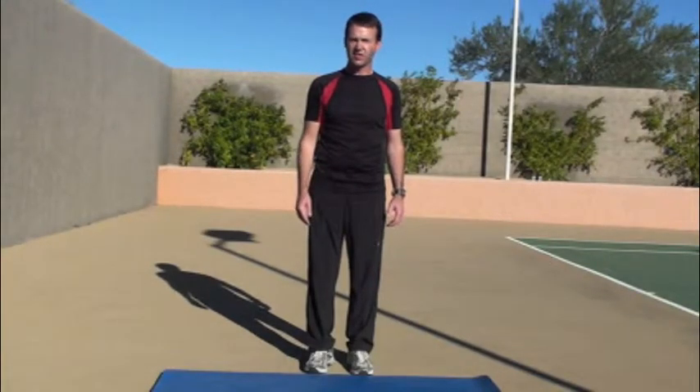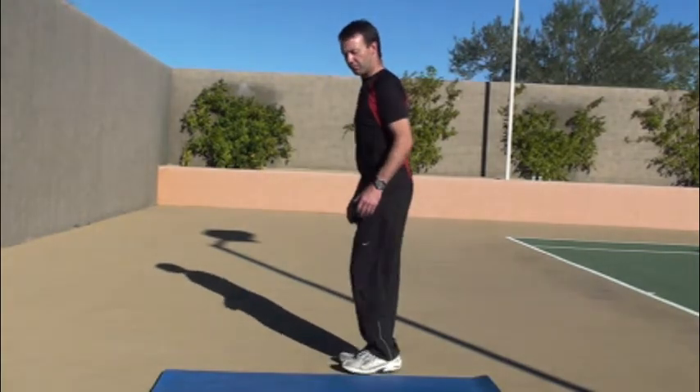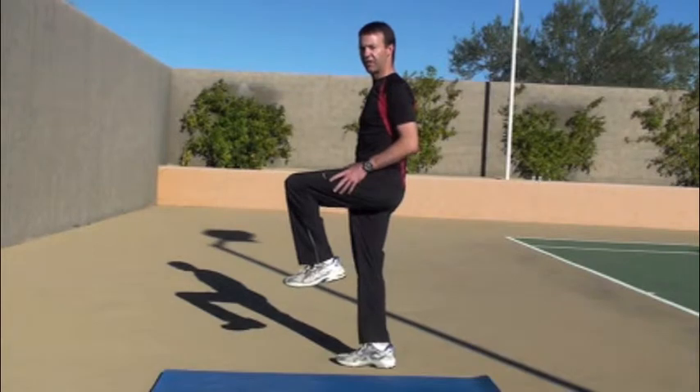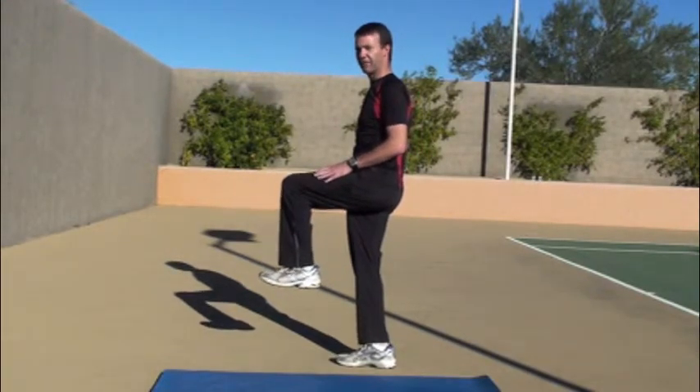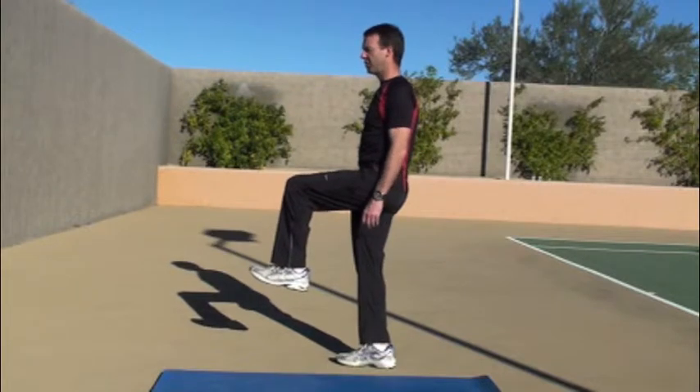This next exercise is going to test a trait called proprioception. Basically what I want you to do is stand on one leg, lift another leg up. For me it's my left leg. Make sure your femur is parallel to the ground. Arms by the side.